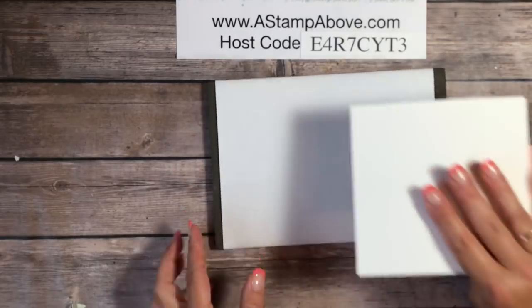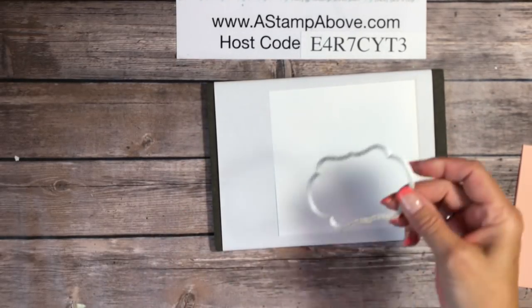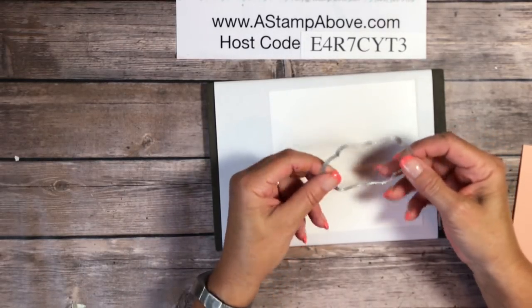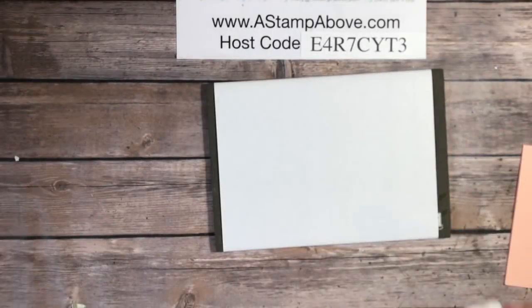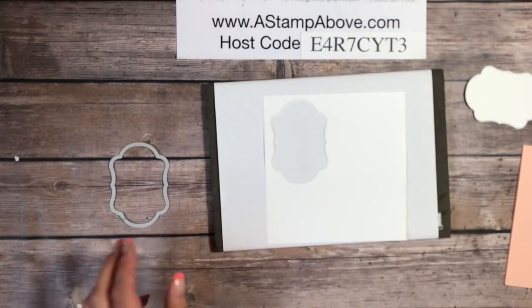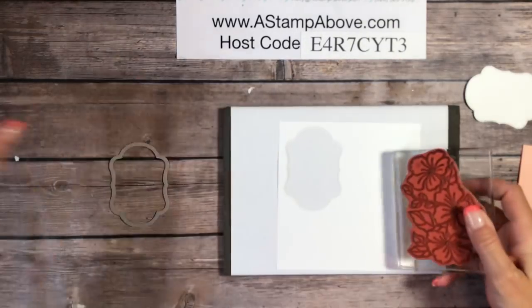I've also got a piece of Whisper White scrap and I'm bringing in my piercing mat so I can do some stamping right away. I'm going to use the smallest Stitched Seasons framelit to cut out an image — I'll be right back. Here's our framelit piece we're going to use for the greeting on our card, and the rest of the piece I'm going to use to stamp some flowers on.